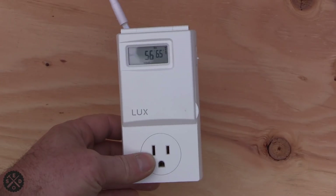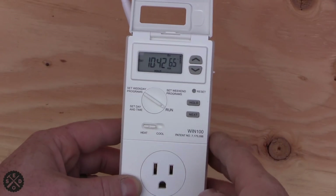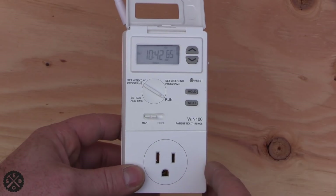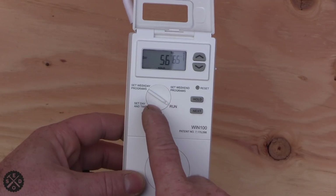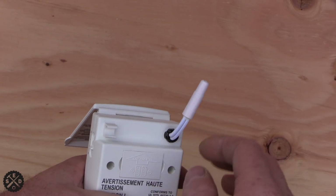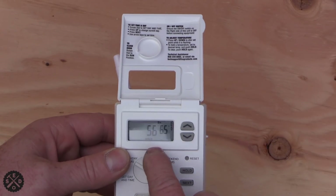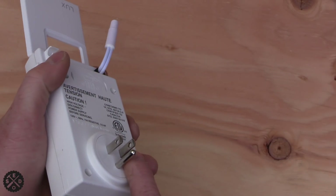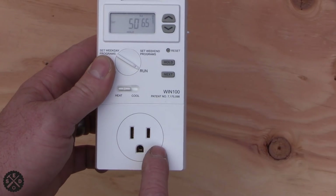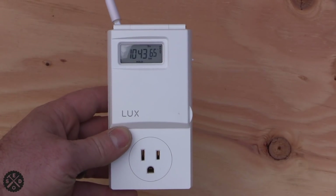I wanted to talk quick about this Lux thermostat here. I really like this one. A lot of people recommend it and I wanted something that would take care of itself while I am away — not have to worry about plugging it in to get heat or worrying about wiring up a thermostat. This is quick and easy. You can program it for different days of the week or weekends. I just leave it on regular and have it on heat. It has an on/off switch, a temperature sensor, and you can set the temp on this side while this side tells you what the temp is right now. It just plugs into the outlet and you plug whatever you want to control into it. I'll link to this in the video description below.